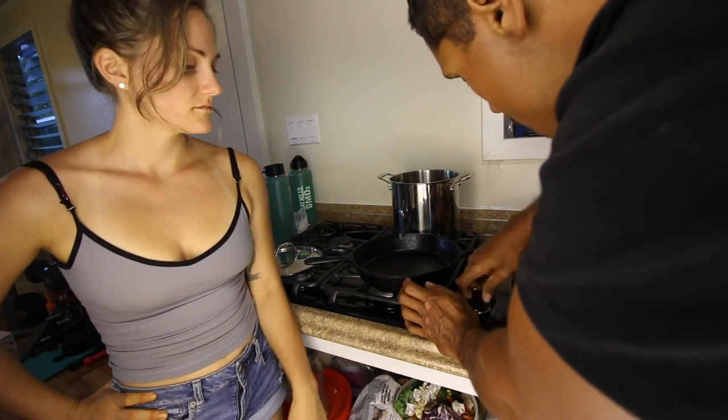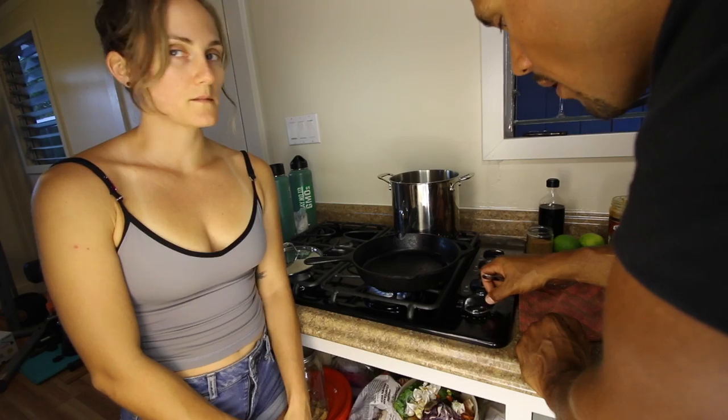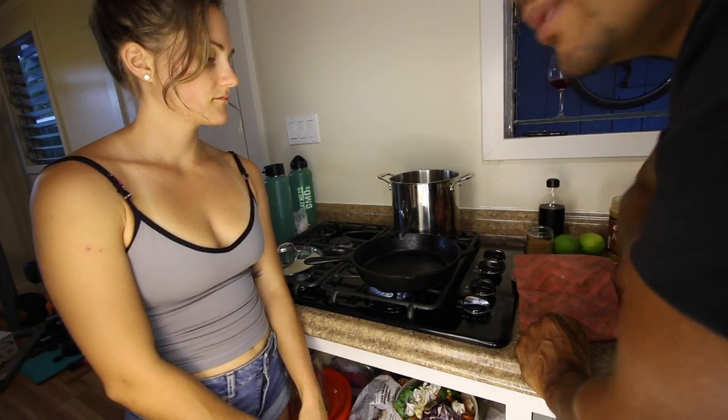Step one is to turn on your pan. Take it to probably medium hot.